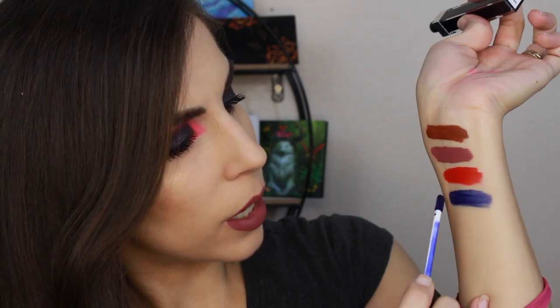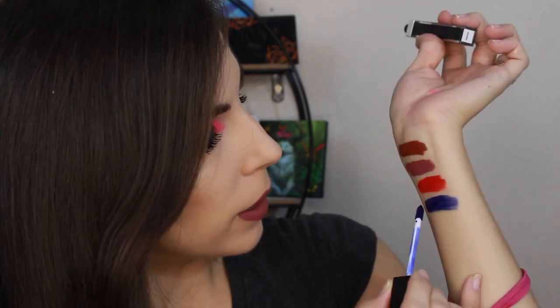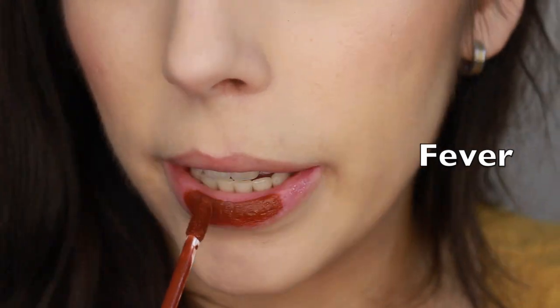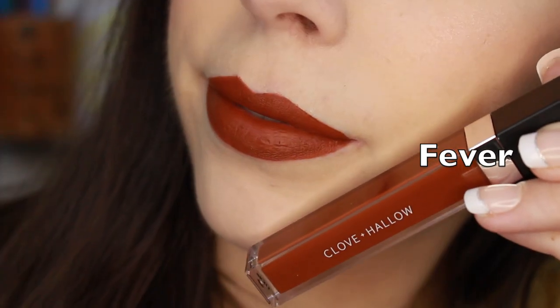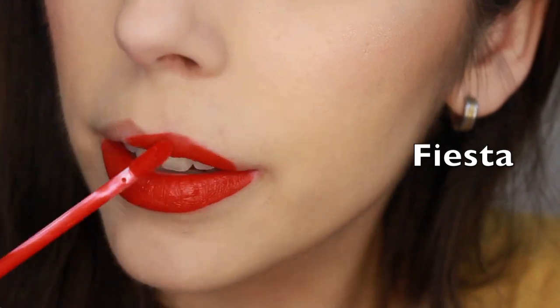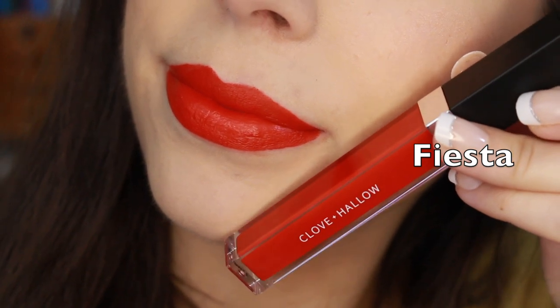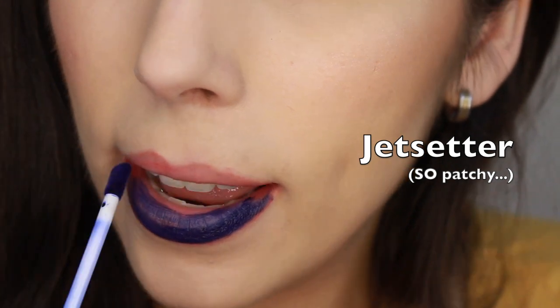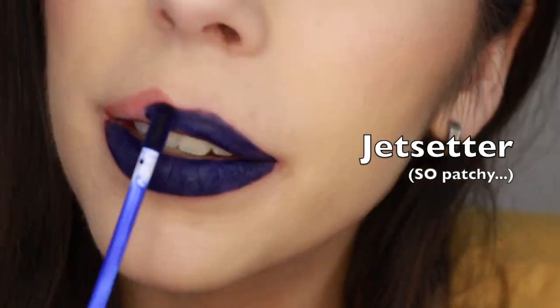I have one blue in Smashbox Always On liquid lipstick formula but I'm pretty sure it's dried up by now — it's like three or four years old. This Jet Setter is a little streakier as you apply it. Out of all four, the other three were really easy to apply and glide on, but this blue one was a little back and forth. I'll be interested to see how it applies on the lips. I'm sharing lip swatches on a different day so I didn't beat up my lips right before the wear test. Here are all four liquid lipsticks swatched.